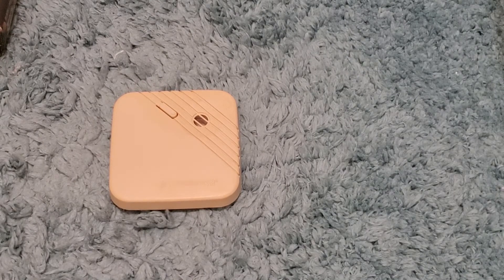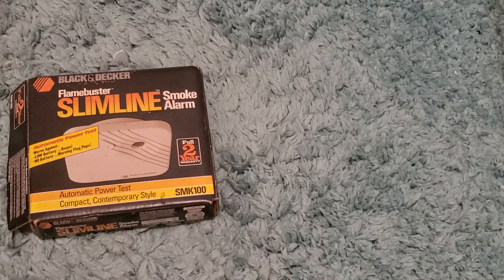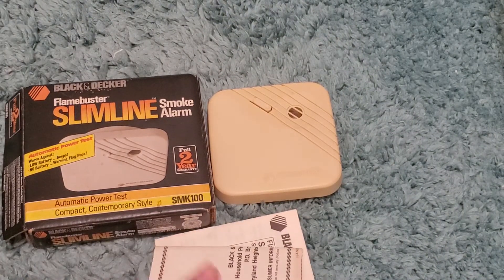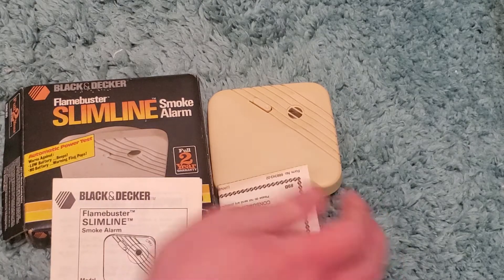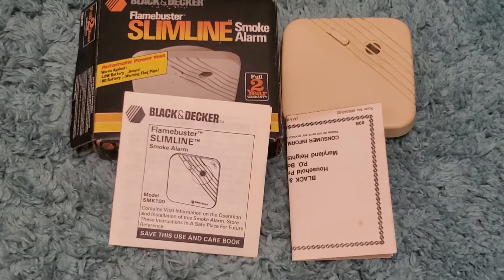That's about it. I don't know what else there is to say. That is the Black & Decker Flamebuster Slimline, model SMK-100. That is about it.